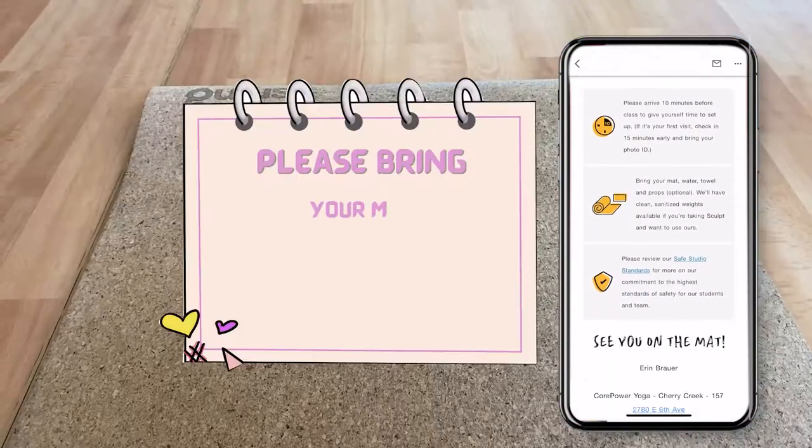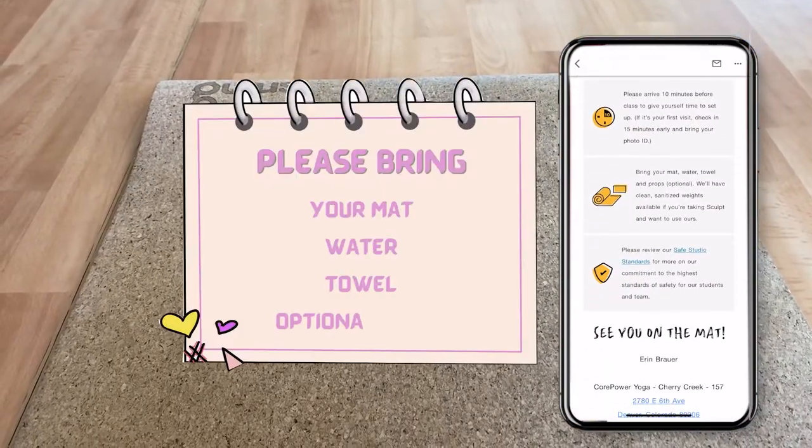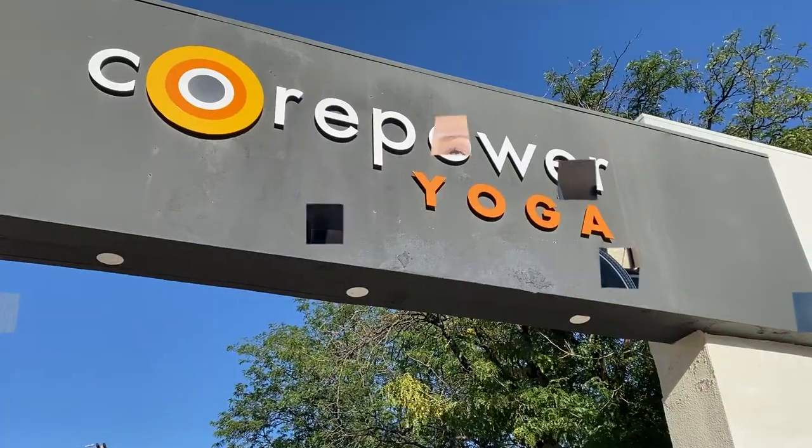I got an email saying I need to bring my own mat, water bottle, towel, and any other supplies. I brought my mat. I did not bring a towel, and I filled up my water bottle and forgot it at home. So let's go see what this is all about.